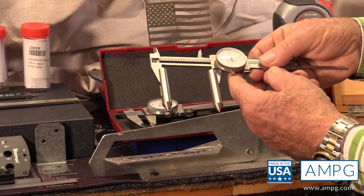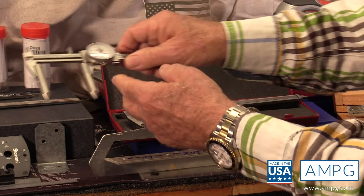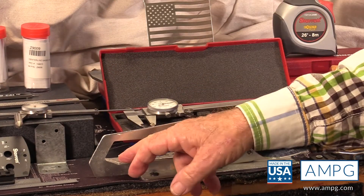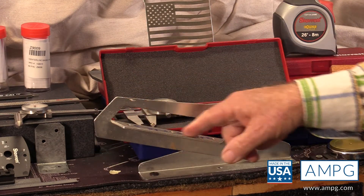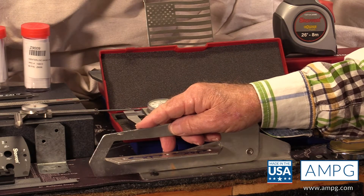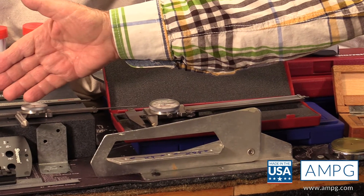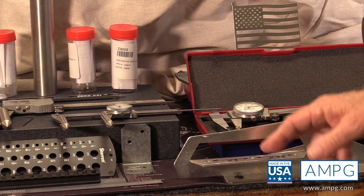If that difference was important — and the holes were tapped or had some receptacle for whatever you're putting in — it simply wouldn't fit. What a wonderful tool we've just used to determine the center of those holes and find that 15-thousandths difference.